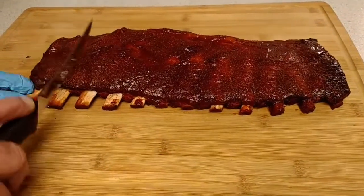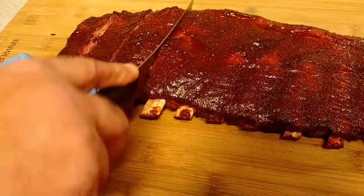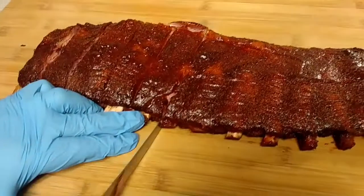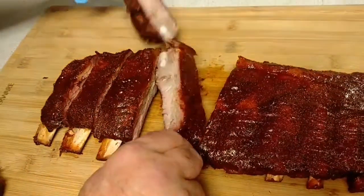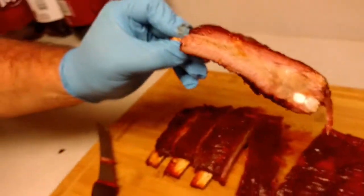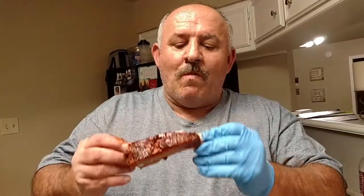So let's cut into these. Take a look — look at that smoke ring. You guys see that smoke ring on there? There she is. Let's take a taste of this out of the new pit. Mm. Wow. That's really good. I'm going to get cleaned up real quick and I'll be right back.